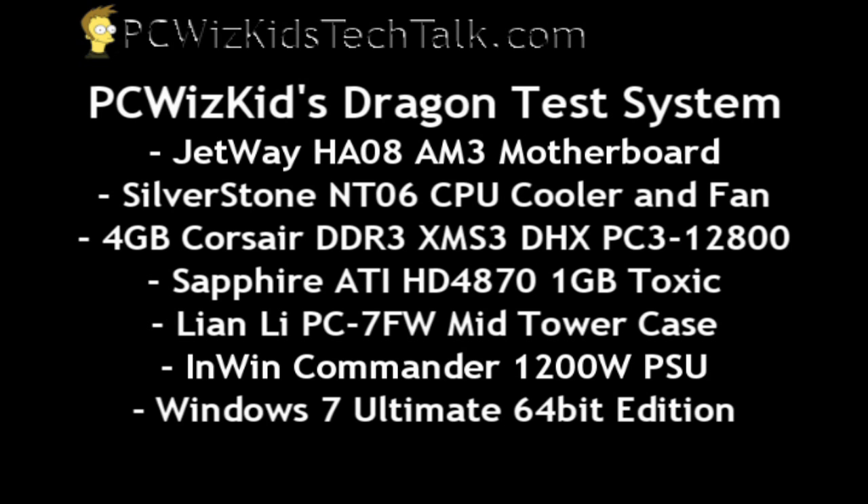Here's my Dragon test system that I'm going to be installing this processor on. As you can see, all quality parts. Most of these I've reviewed already in my other videos, so you can check those out if you're interested in any of these parts.